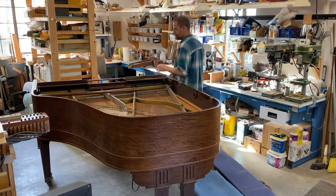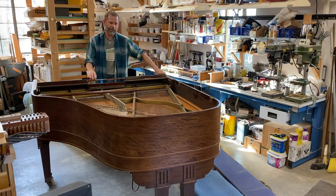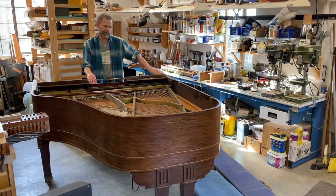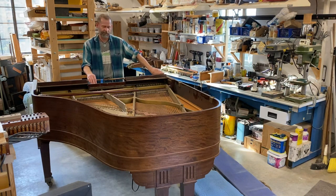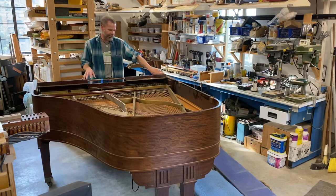Hi everybody, Bruce Newman here. I'm working on this Weber foot pump player grand with an Aeolian player system in it. It's a 5A, but it's particularly heavy because the entire key bed is solid cast iron — it has so many holes in it for junction blocks and for the player stack and everything.